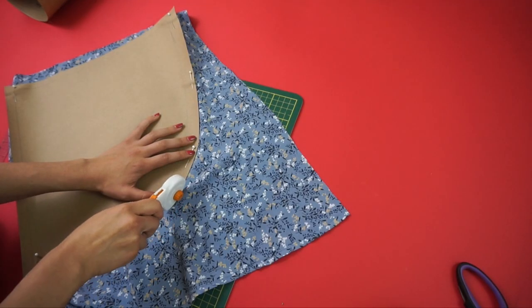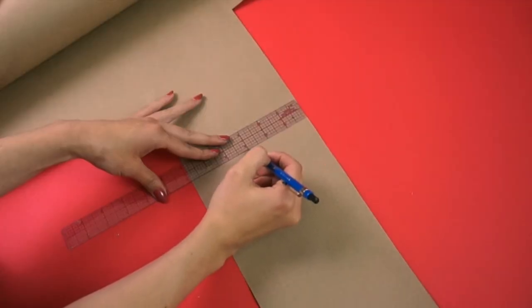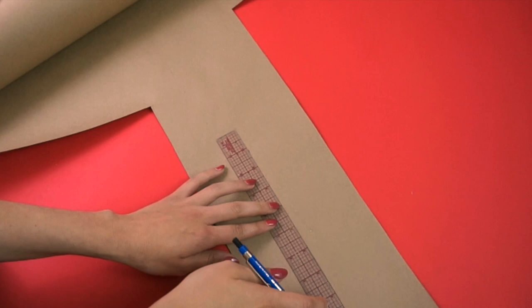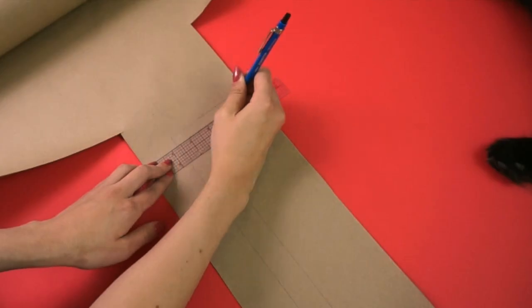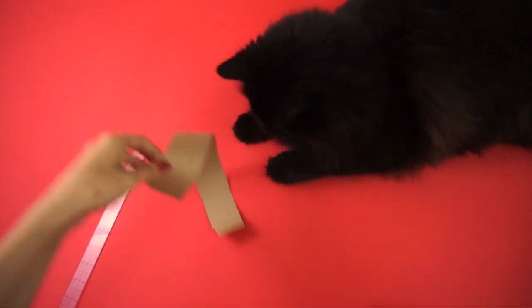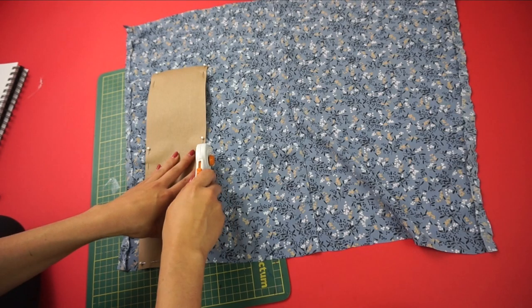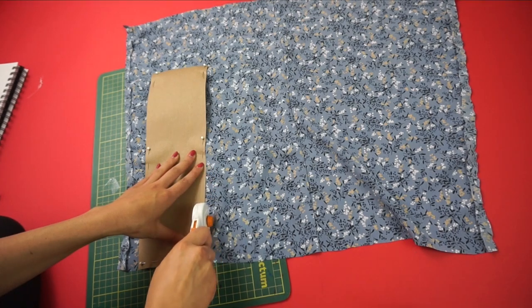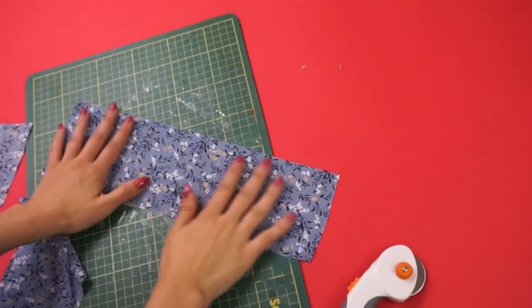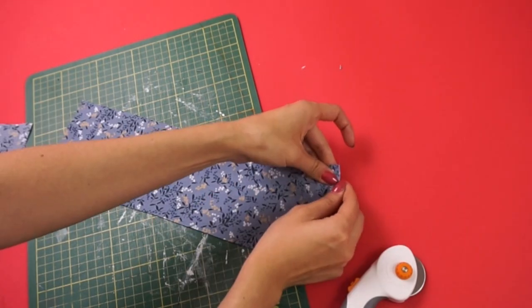Next I had to cut out the tie, so I needed to cut four panels — two for each side. The existing waistband of the skirt was 1.5 inches in width, so I cut a pattern that was 4 by 13 inches with seam allowances included, and cut four of these. With right sides together, I sewed two of those panels together and did this for both sets.